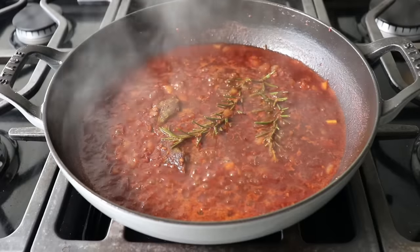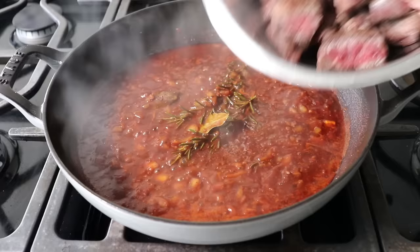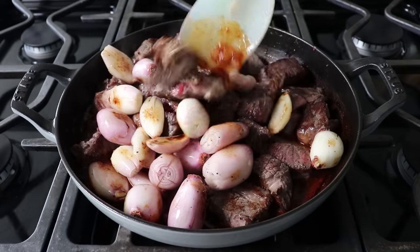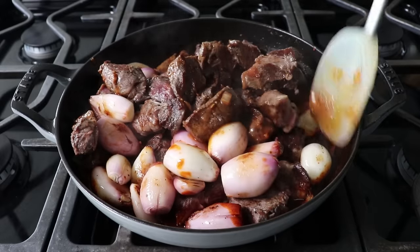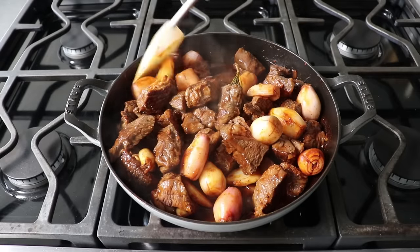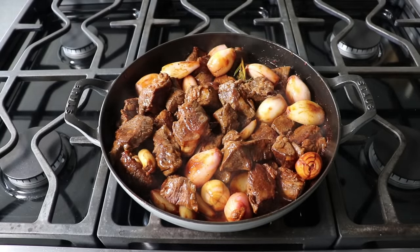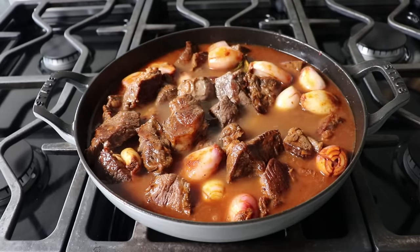A few minutes later, once it has reduced, we can go ahead and transfer our browned meat back in along with our whole shallots, and carefully toss this all together. And I should mention: if you don't want to deal with the shallots or can't find them, a lot of modern versions of this recipe just use frozen pearl onions, which will look nice and kind of do the job, but nothing tastes like a shallot. Then we can add our last ingredients, which would be a couple of cups of beef broth or chicken broth, or even some fresh water if needed.